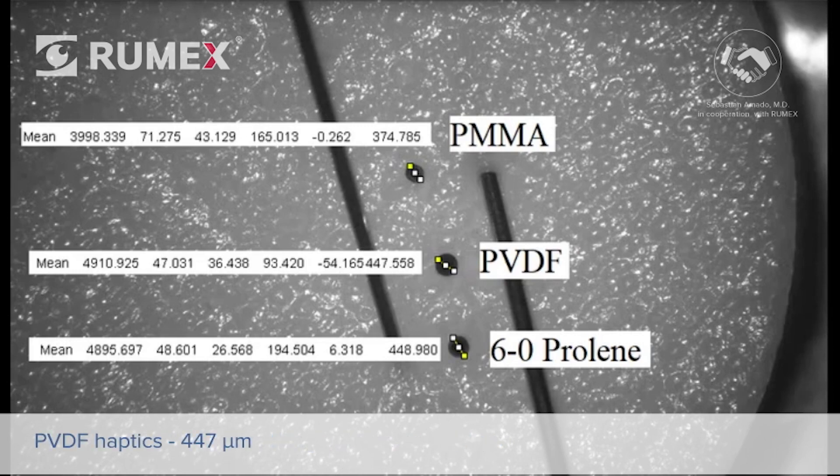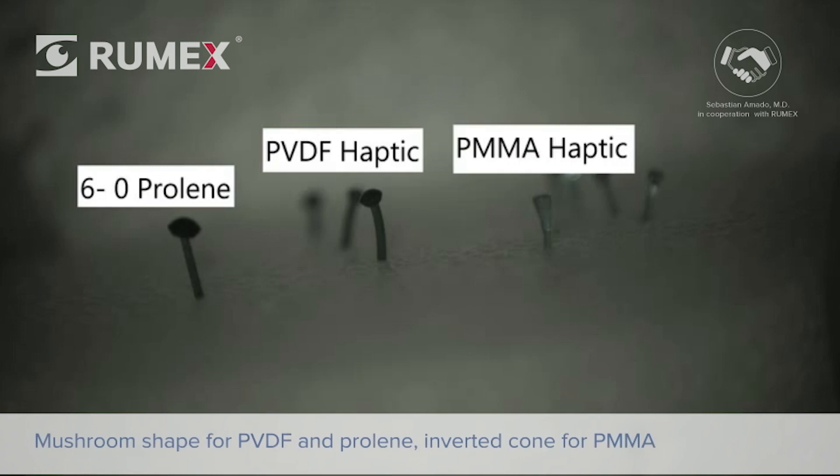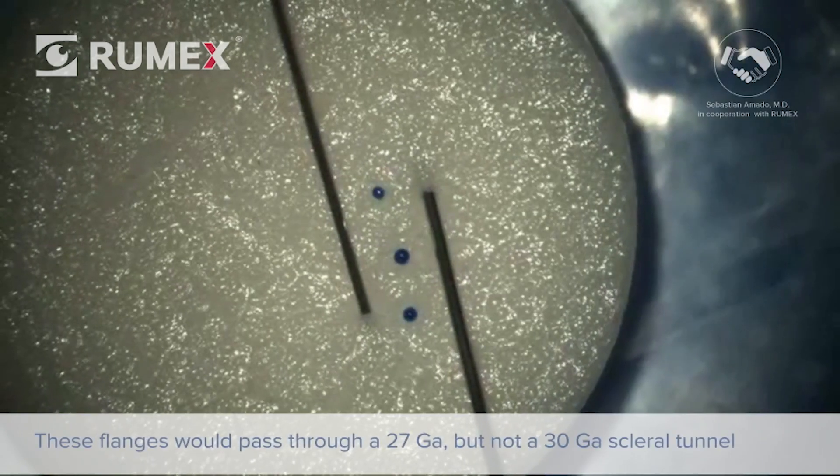For PVDF haptics, the mean flange diameter was 447 microns, and for the 6-0 prolene, it was 448 microns. From a lateral view, we could appreciate the differences in shape between the different materials: a mushroom shape for PVDF haptics, quite similar for prolene-based flanges, and more like an inverted cone for PMMA haptics.